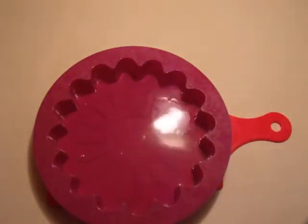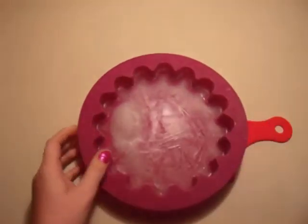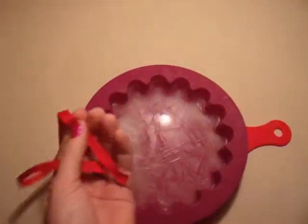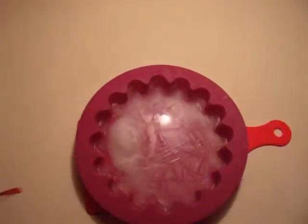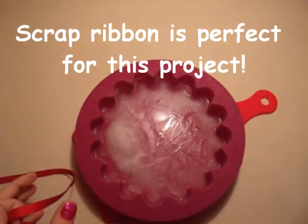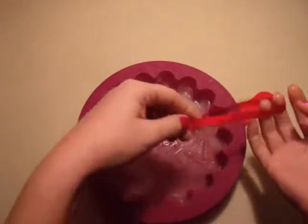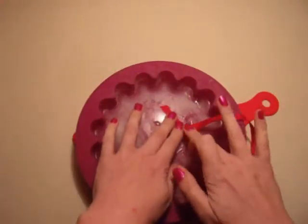Let's go freeze that and we'll be back. Okay, when your first stage is frozen, this is when you're going to need a piece of ribbon. I sprinkle a little bit of water, or have the bottom of the ribbon wet, to kind of get the ribbon to stick a little.